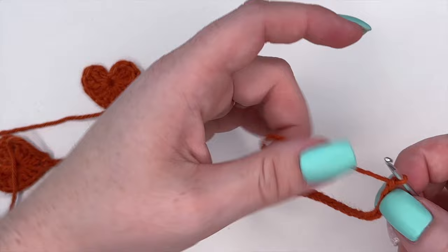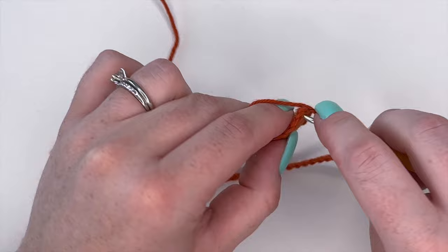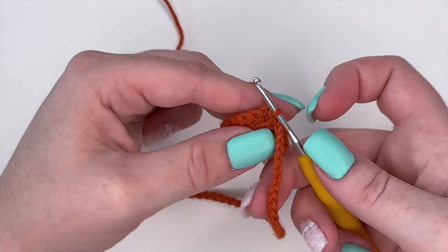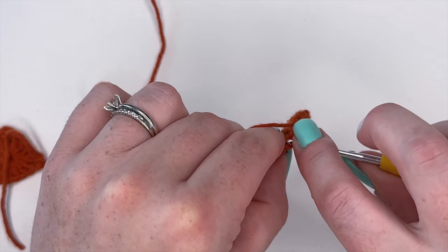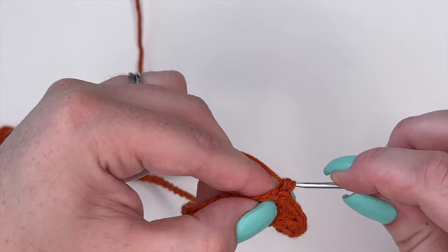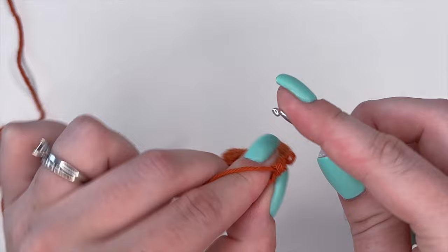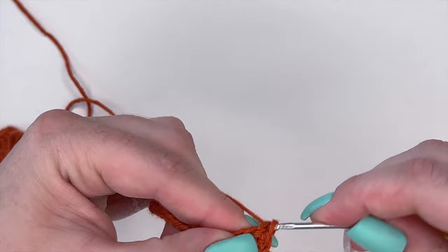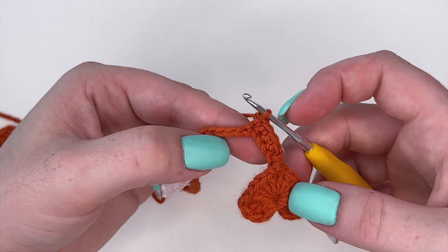Once we've chained 50, we're going to go back and grab the second heart. Into the tip, we're going to insert, yarn over, and pull through to create a slip stitch to attach it. Now we're going to start working back down our chains, placing a single crochet in each stitch all the way down — do this for all 50 chains until you reach the other side.